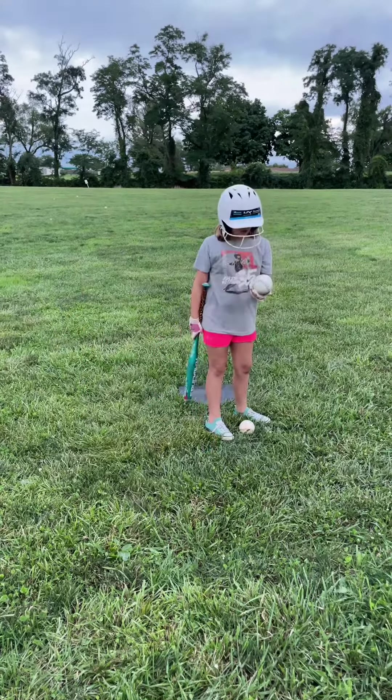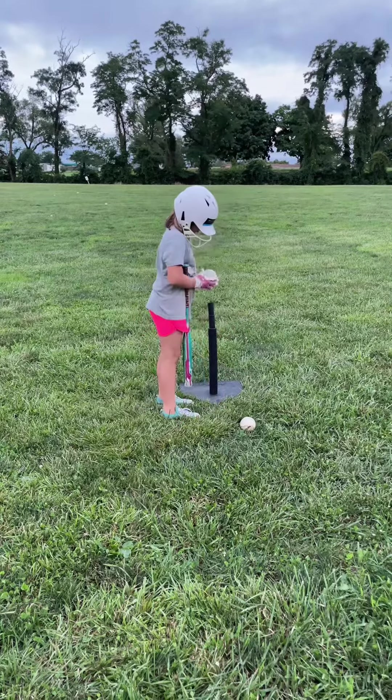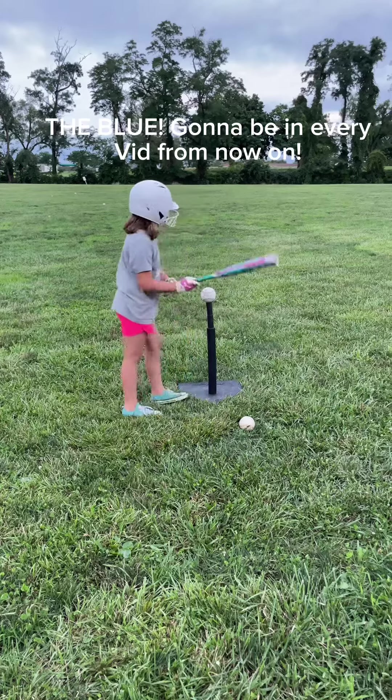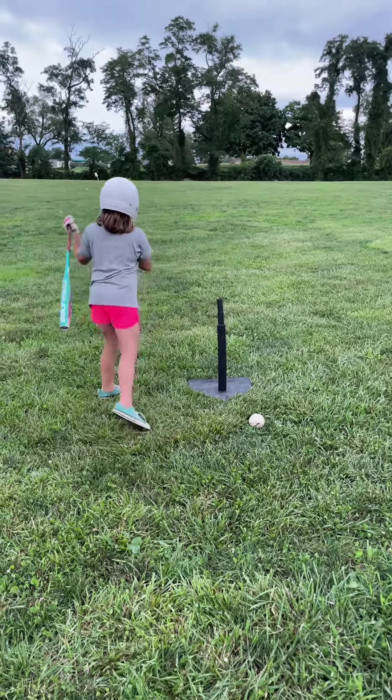Now we're going to try this white, blue stitching ball — I'm going to call it the blue. Let's see how far the blue goes. Very good, not bad.